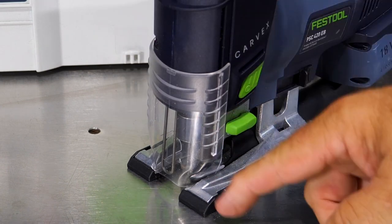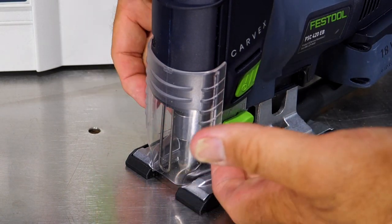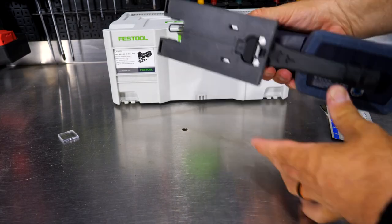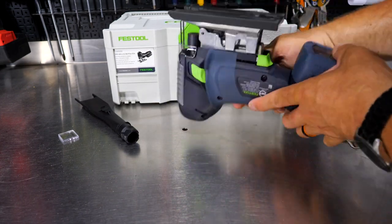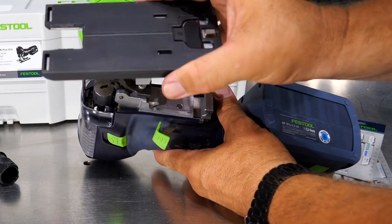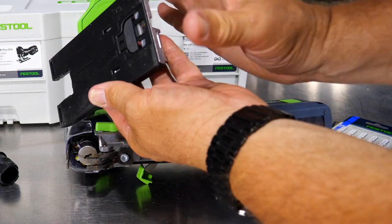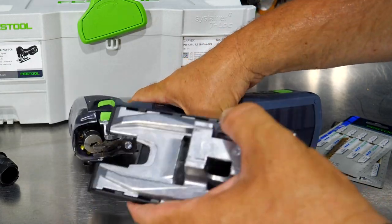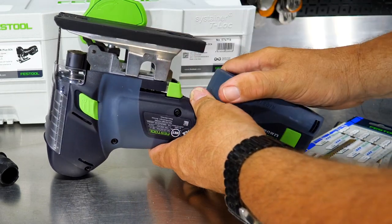Sliding the guard all the way down not only helps protect your eyes, but also increases dust collection by forcing more air into the dust extraction port from your vacuum. Removing the shoe is just as easy — a green lever on the bottom folds out and you remove the shoe. You can then put on a coping foot, an angle foot for specific angle cuts, or a folding foot for cutting 90s or perfect 45s. Installing the shoe back is very easy — it slides on and locks into place, nice and tight.